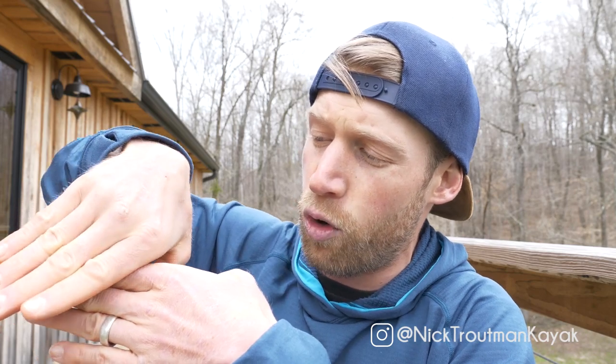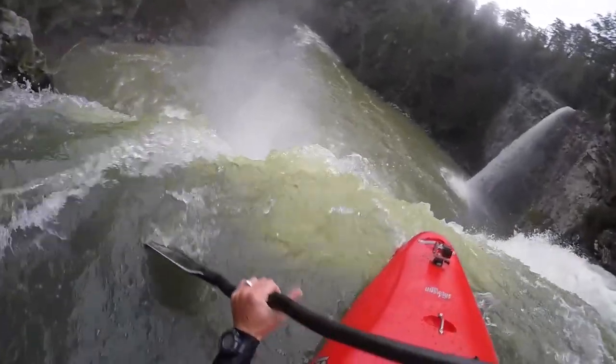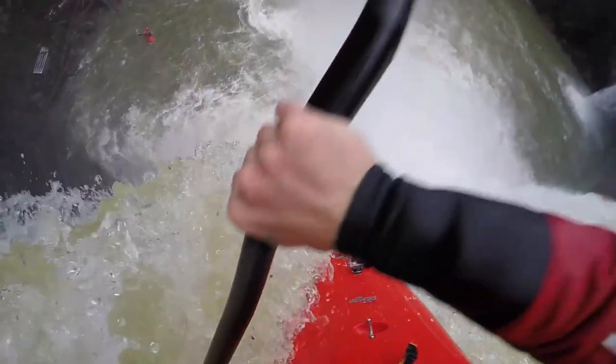A couple of specific tips when doing this: I like to come to the lip of the waterfall at about a 45-degree angle and slowly let it roll off. As it's rolling off, I'll be pulling it a little bit straighter until my boat is straight and vertical coming down. Only once it's at a straight angle going down the falls will I start tucking in.